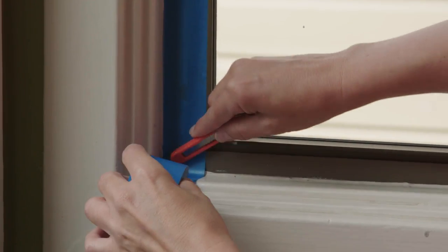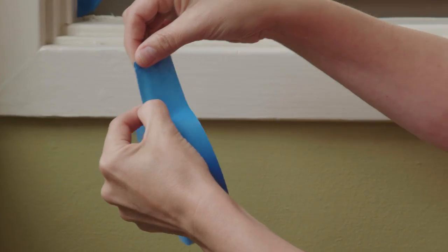Use a utility knife, press it on the tape, and tear. At the next corner, we start a new piece.